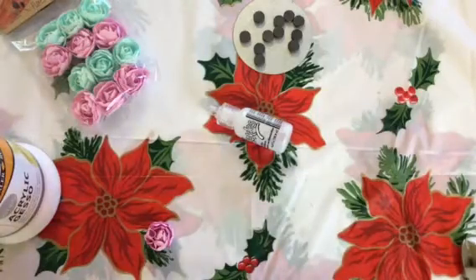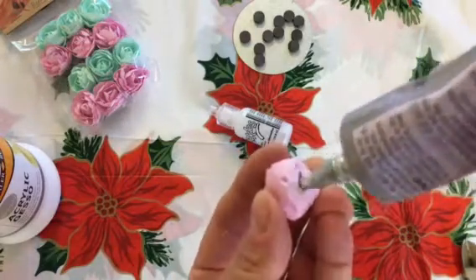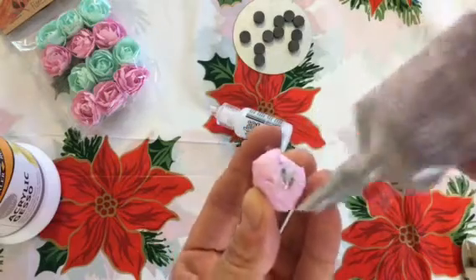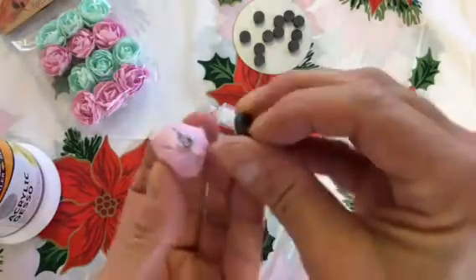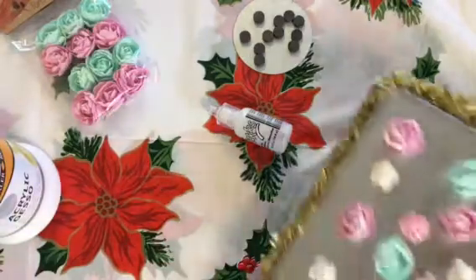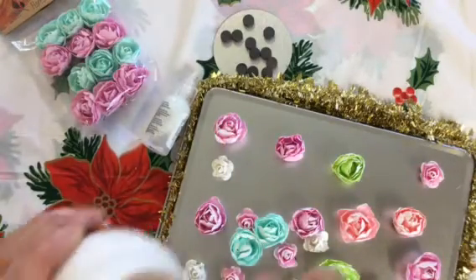I'm going to get my E6000 and apply it — it's a little dried out but there we go. I'll put a generous amount on the back of the flower and then press the magnet onto it.